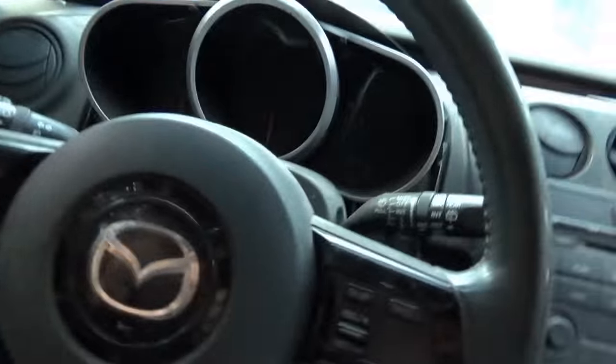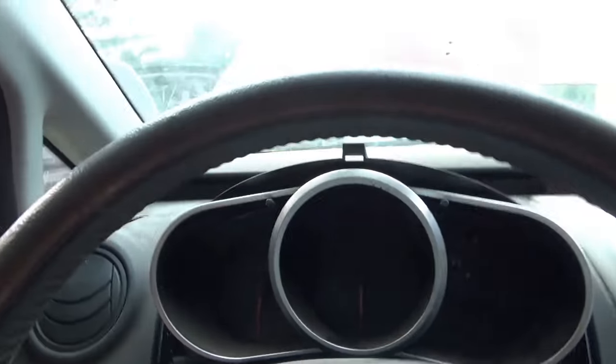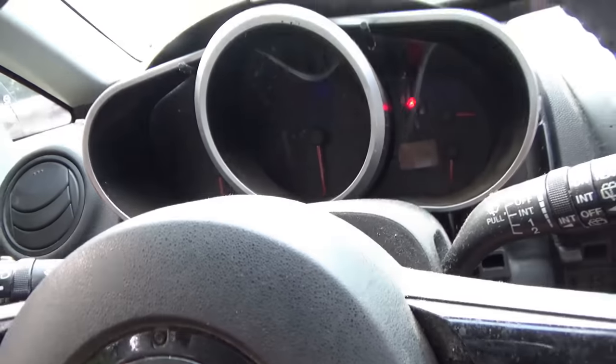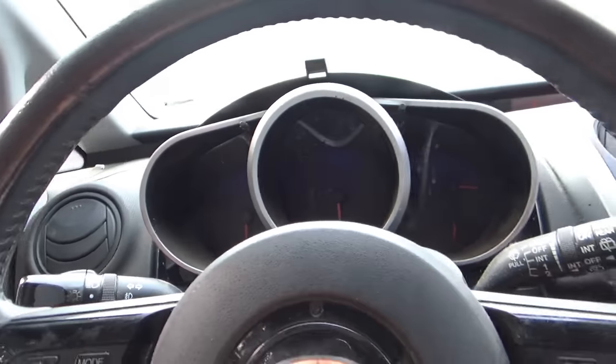No crank, no start — it was towed here from another shop. At that shop, it drove there. Apparently it had $3,000 worth of suspension work done, and then it never ran. They tried a new alternator for some reason, no change. The instrument cluster is completely dead. Right now with the key on, the only thing we have blinking is the little theft light. The door jar works, but nothing else.